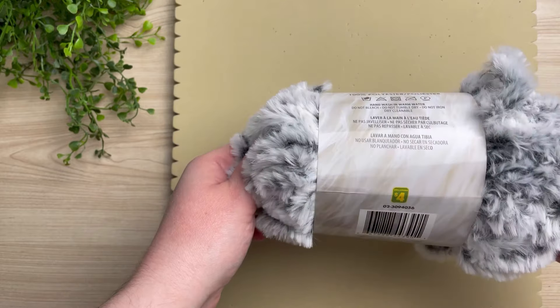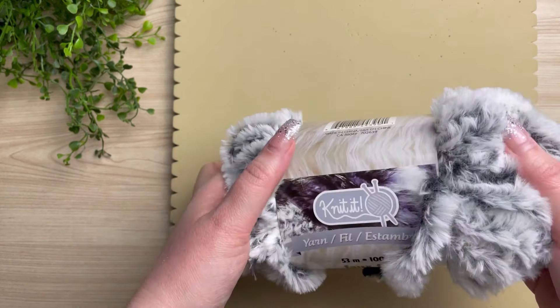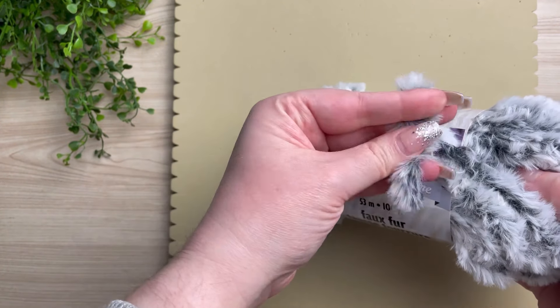You may or may not be able to find this online yourself, however you can use any other yarn, just make sure that it's about the same millimeter as your cotton rope that you were using.